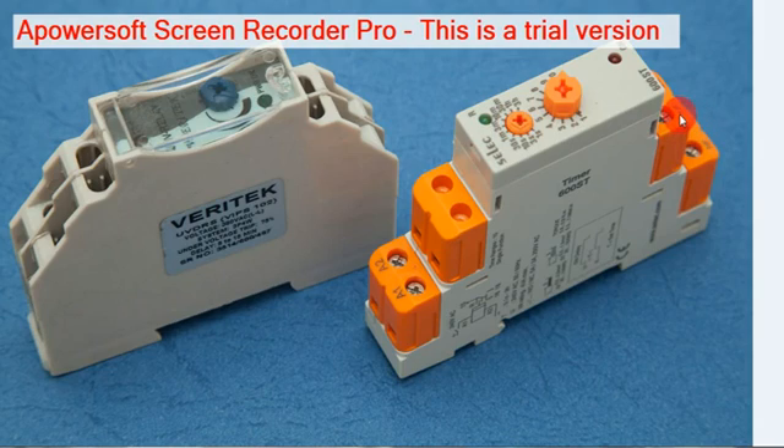When the relay switches on, the common supply connects to NO, and NC changes to NO. There is also a timing knob (NAP) available — from 1 second up to 3 hours. Up to 3 hours of timing can be adjusted.